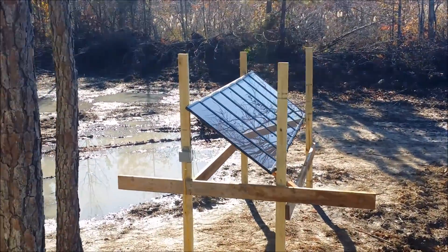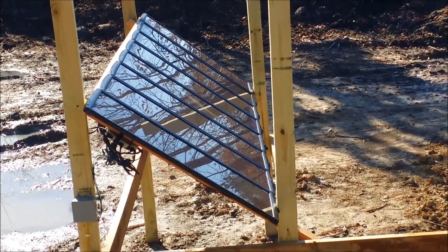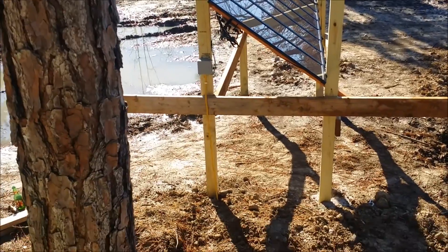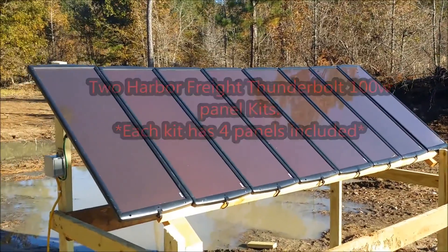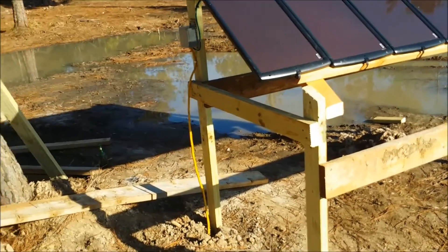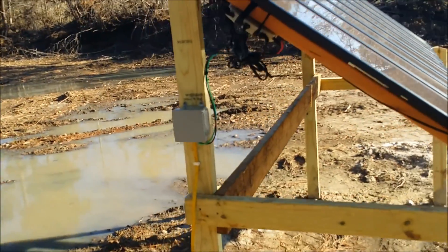I just got finished cementing in all my 2x4 structure into the ground for my panel array. Let me trim it up and we'll see what it looks like when I get finished and I'll walk you through the process of how it works. Here we've got our 8 Harbor Freight panels. I've got a pretty basic 2x4 and 2x6 structure. I cemented it down into the ground and everything is pressure treated.